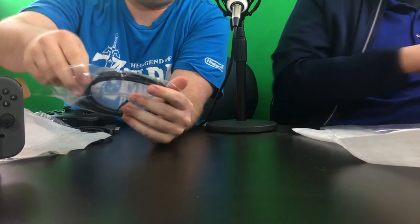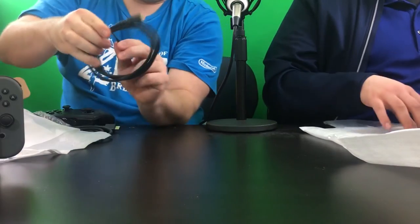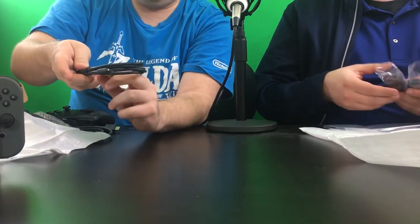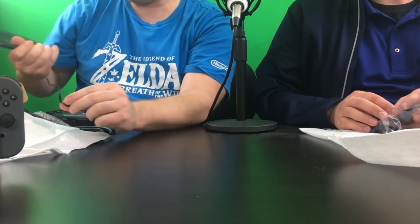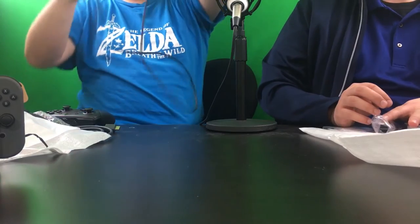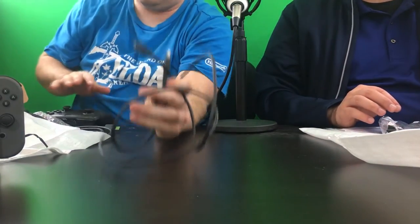This is the cable that comes with it — I was curious about the length, because if you want to charge and play it's got to be long enough. It looks like about five feet of USB-C cord — that's what comes with the Pro Controller.